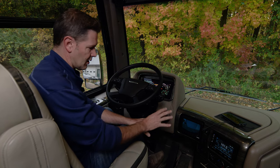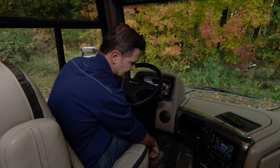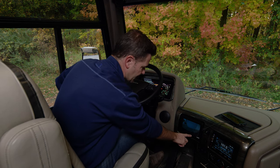Moving over here, this is our rear view camera — you can see it is always on. You can turn it off if you'd like using the power button, and you have a couple of controls here to adjust the brightness and contrast of the screen.